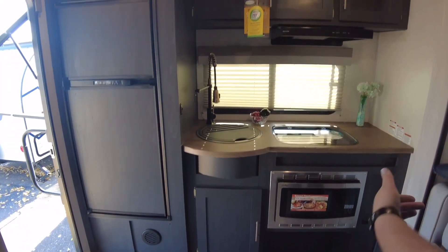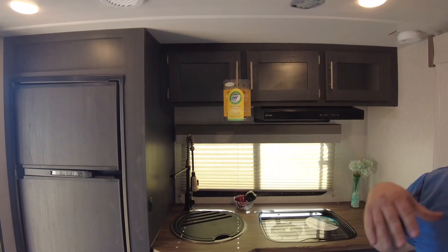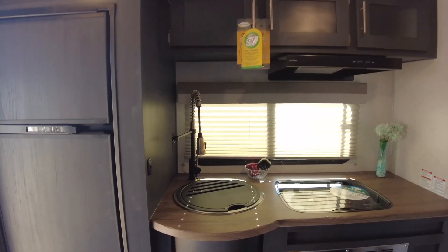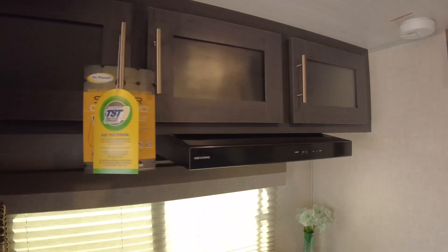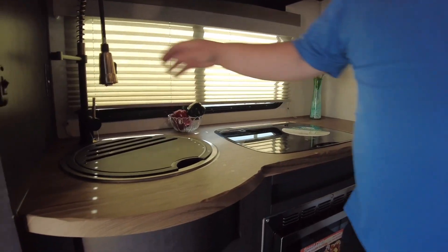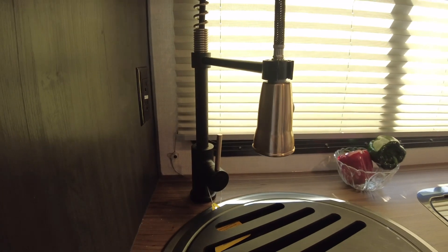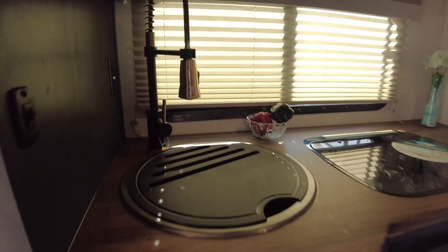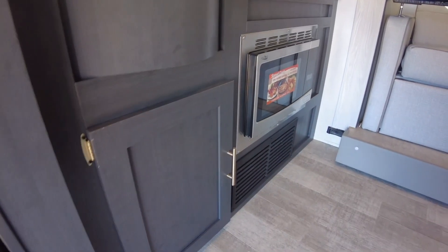Walking into this unit is where it really changes. While the graphics on the outside and the gold rims changed quite a bit, R-Pod has really been famous for going with their really light white colors. This year they went with a darker colored wood, and I've been really impressed by it. They went with a dark wood countertop as well, and little gold accents on their sink. I really like the gold accents — great color scheme.